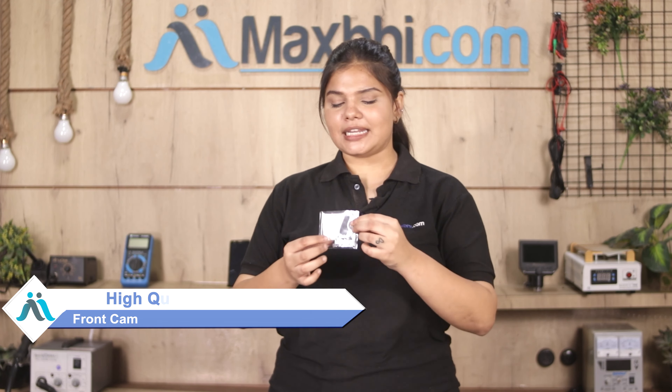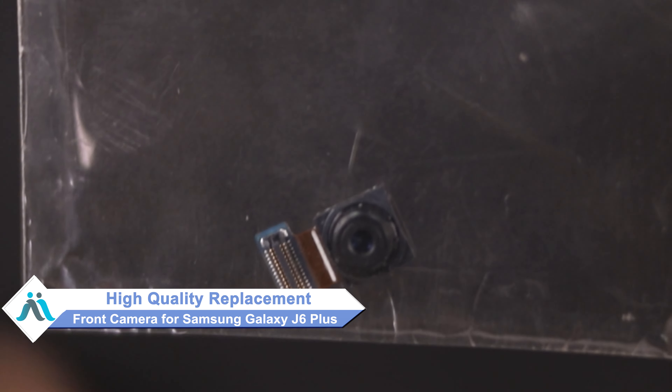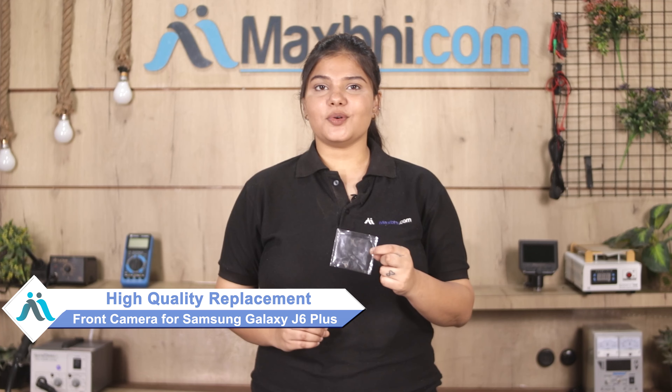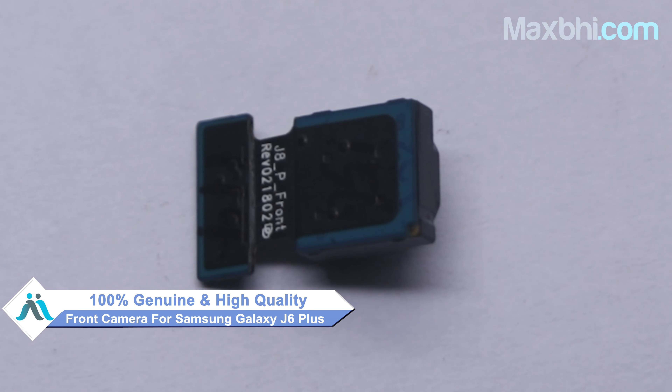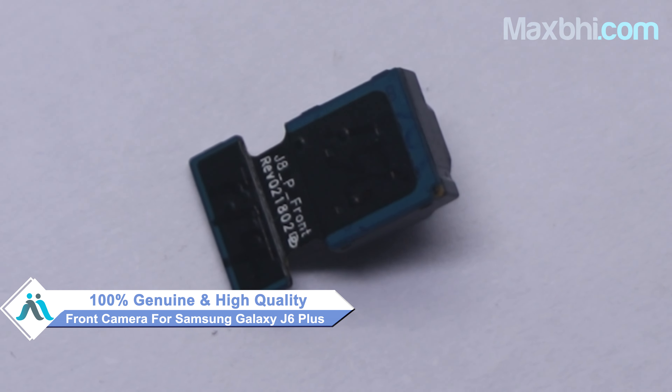Don't worry. You can now buy a high quality replacement front camera for your Samsung Galaxy J6 Plus at a very affordable price from MaxBee.com, and can fix your phone yourself at home or get it repaired by any professional very easily. This front camera is a 100% genuine quality product which works similar to your original product with a perfect fit for Samsung Galaxy J6 Plus.